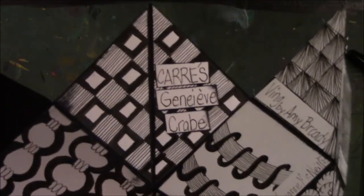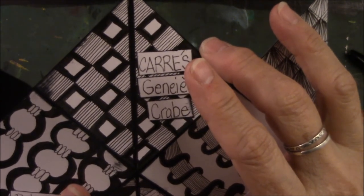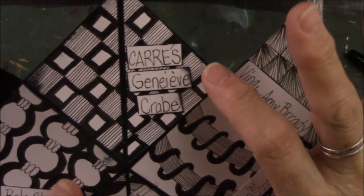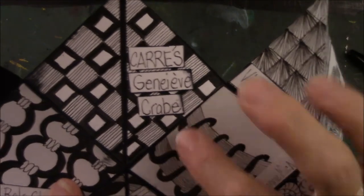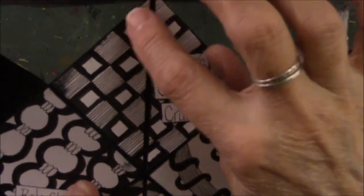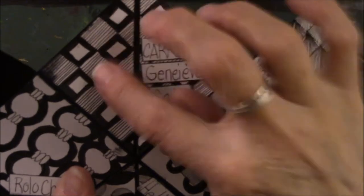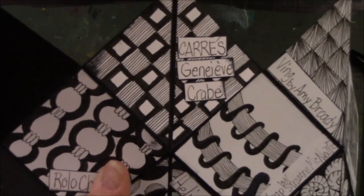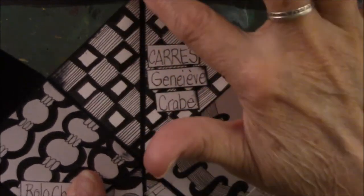This one is French — I wanted to give the woman credit. Her name is Genevieve Crabe. This pattern is very simple: it's just about drawing lines on the paper square, then drawing a little square inside the square you drew, coloring it in with a black marker, and making little lines in the other empty boxes. It's not rocket science — a very simple pattern. I like the fact that it's not directional, so I went ahead and did it on a diagonal page.